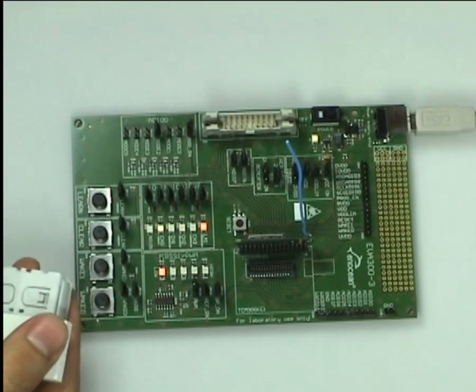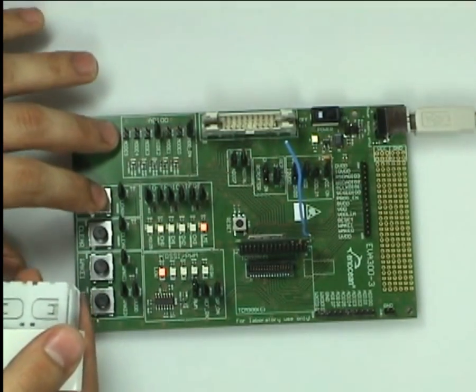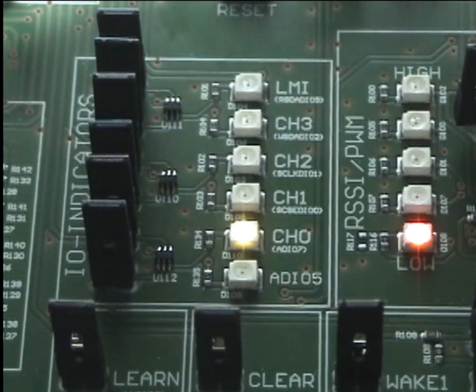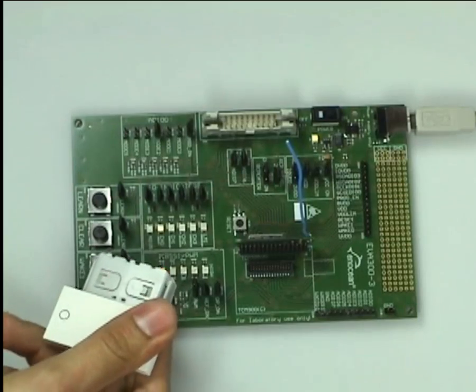Now we exit the learn mode by pressing the learn button again for two seconds. If we press the PTM rocker now we see that the TCM will switch on and off the channel LED we have learned in before.